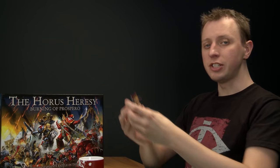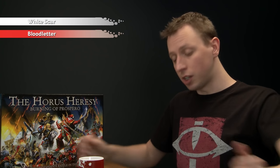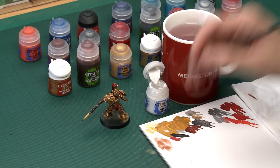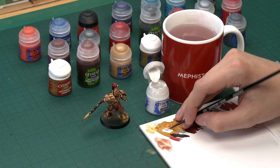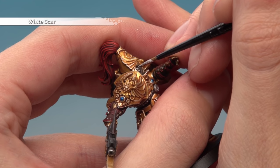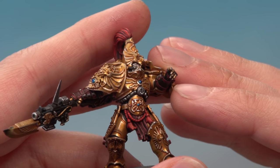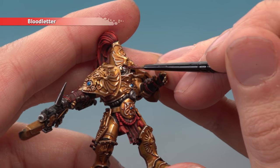With the gems done, the next detail is the eye lenses, requiring just two colours: White Scar and Blood Letter. Use an extra small artificer layer brush because the eye lenses are very small — make sure the paint is really thin and flowing. Brace your hands to keep the miniature as steady as possible and paint a thin line of White Scar right in the centre of each eye lens, then apply a small amount of Blood Letter into the rest of the eye lens.